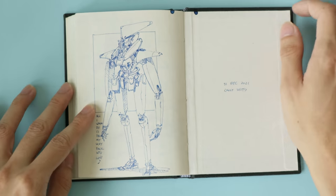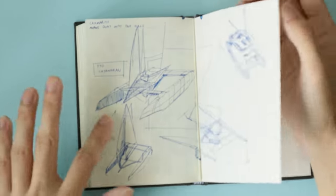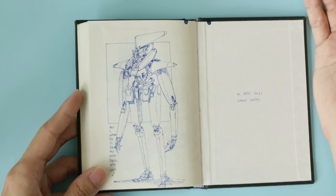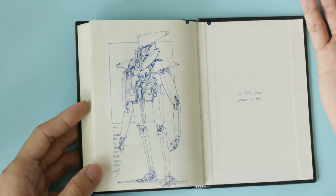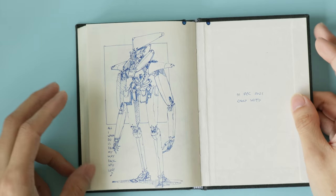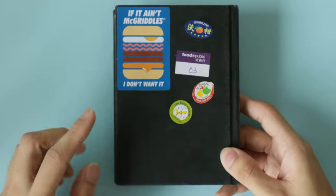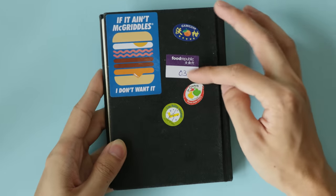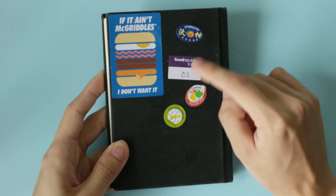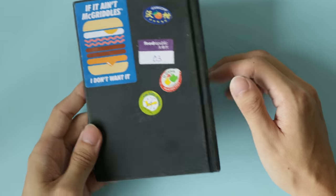And here we are at the end of the sketchbook with a mac drawing, of course. The head shape was inspired by the catamaran shape from the previous page — that's a nice shape, let me use it in a mac. This final page was drawn on New Year's Eve. That's the end of the sketchbook! Here are some stickers on the cover: a McDonald's McGriddle sticker, one from buying an orange, a vaccination sticker, and a Royal Gala apple sticker. Not as cool as other people's stickers, but here we are.